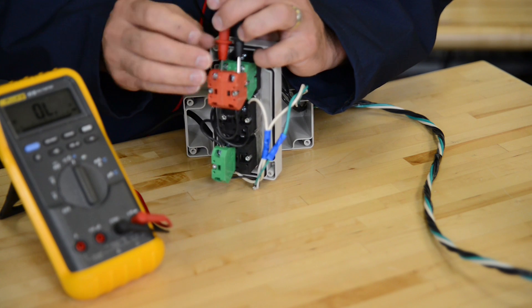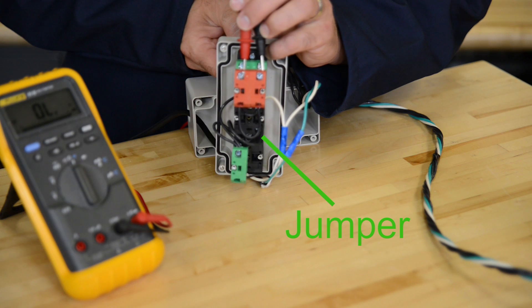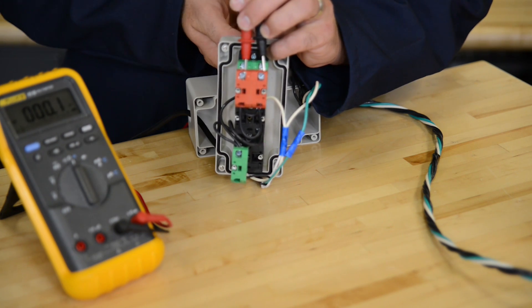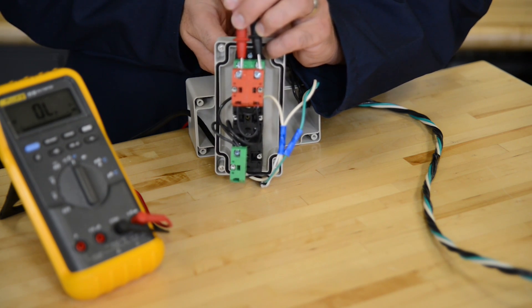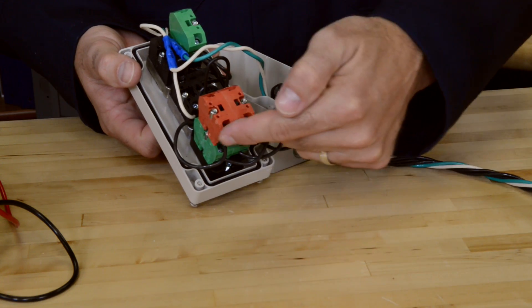I added a second normally closed contact and put a jumper between the two normally closed contacts. You can see with the meter, this is how it works. Now I wire up my supply voltage to these contacts and then on to the stack light.